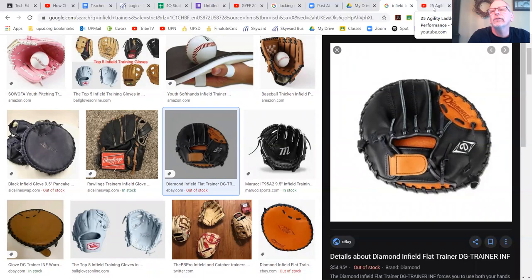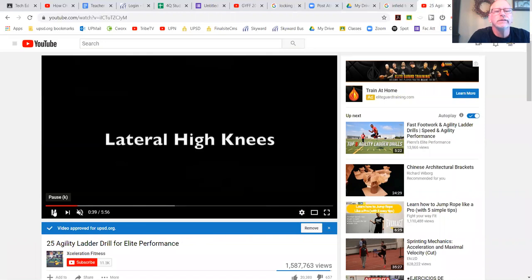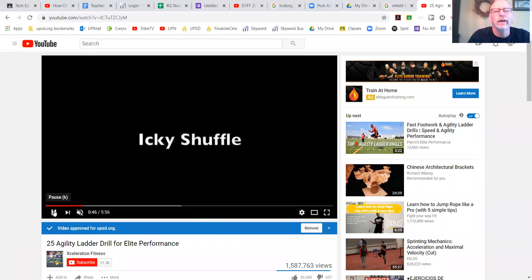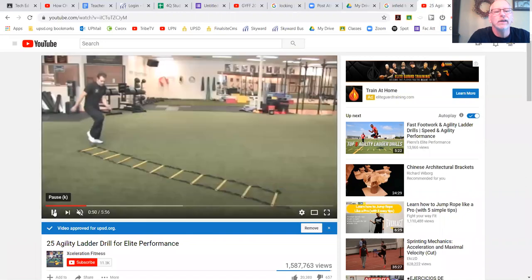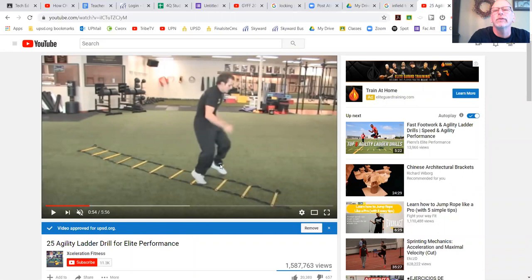Also here in the house — hard to show you in this little space — I have an agility ladder. I Googled around for agility ladder training drills and found 25 agility ladder drills for elite performance from Acceleration Fitness. It shows simple ways to improve your agility with high knees, running straight forward, and working sideways. If you don't have a ladder or can't afford one, you can do this with sidewalk chalk — making sure you hit the empty spaces gives you great feedback. Agility ladders are a great way to improve performance and work on skills in the off season.